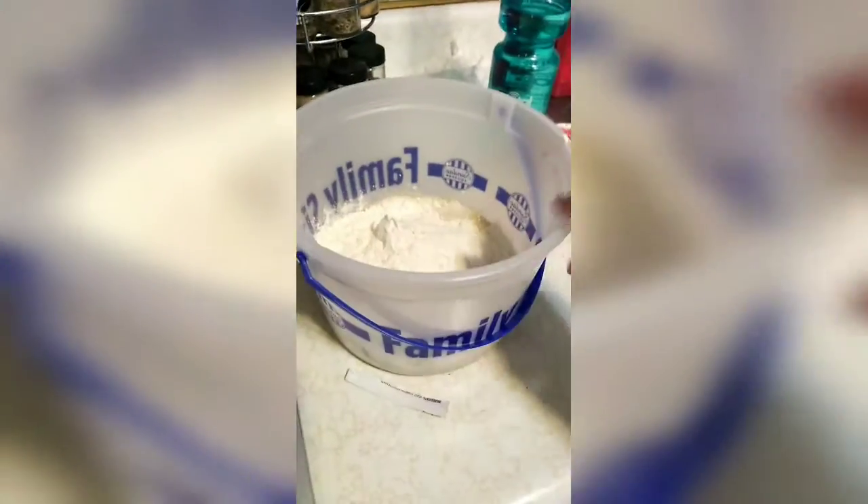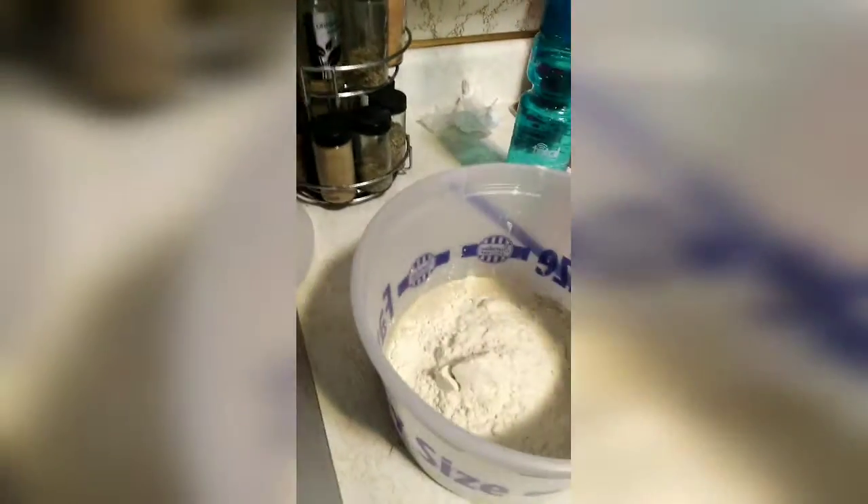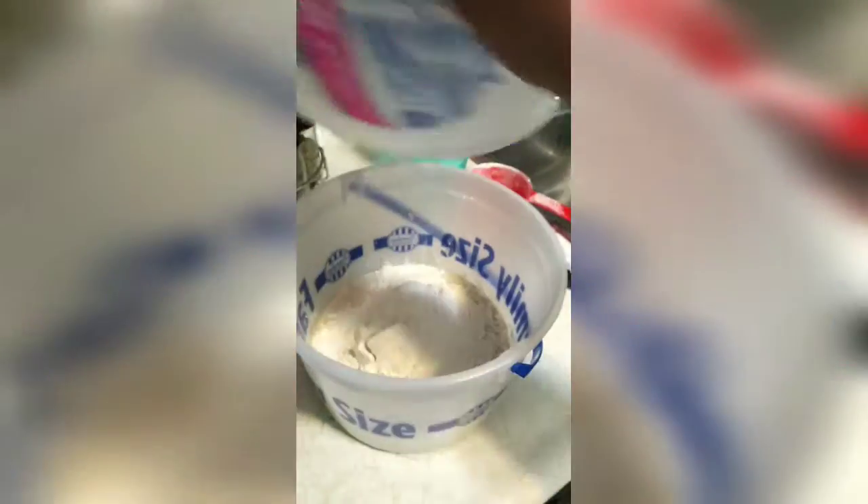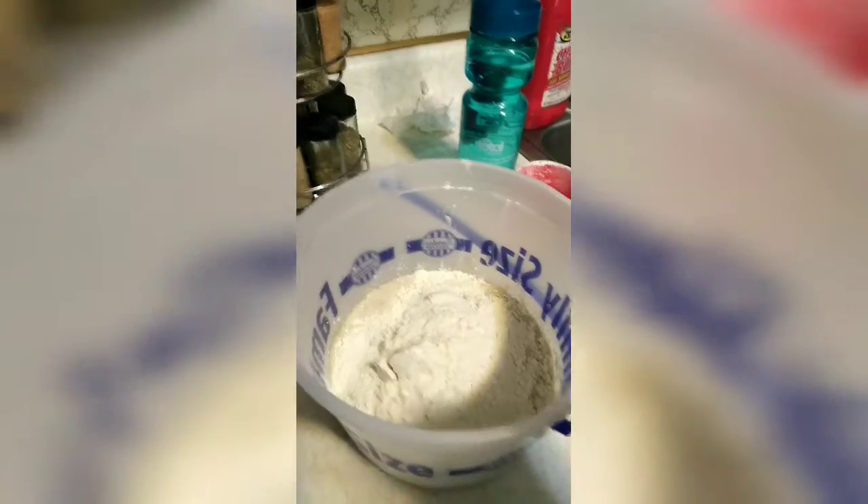I just want to let you know that I am using an old ice cream container because it's easier to mix it all up and leave it in here and cover it with the lid to let it rise. So that's what I do when I get to that point.